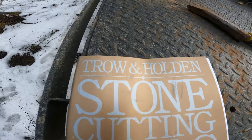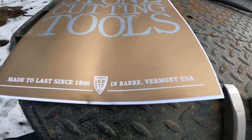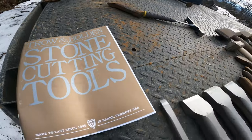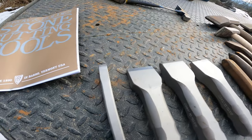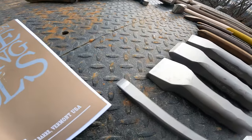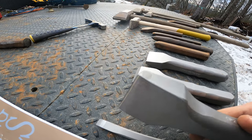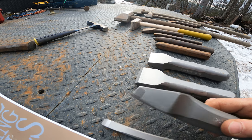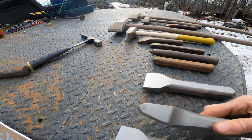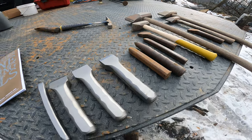I went down to Trow and Holden — they're in Barre, Vermont, about 45 minutes away. They're kind of an institution in the stone cutting world. They produce chisels and hand tools, most of them carbide tipped. All my tools from them are carbide tipped — you can see at the tip of this chisel, it's carbide. Very high quality hand tools.